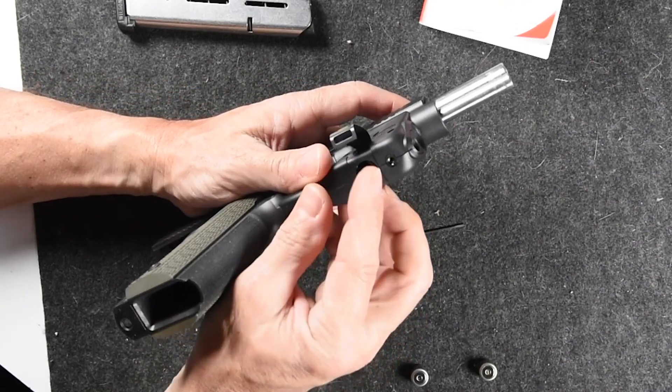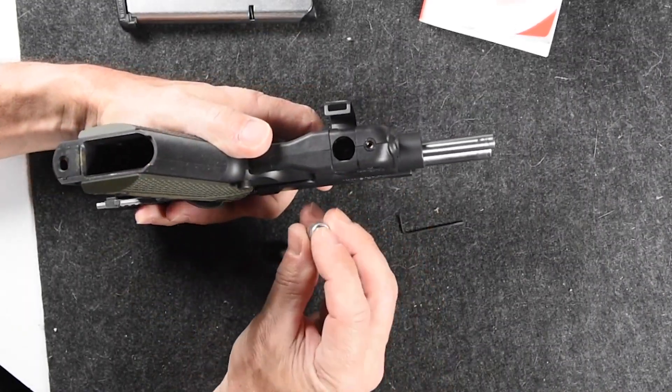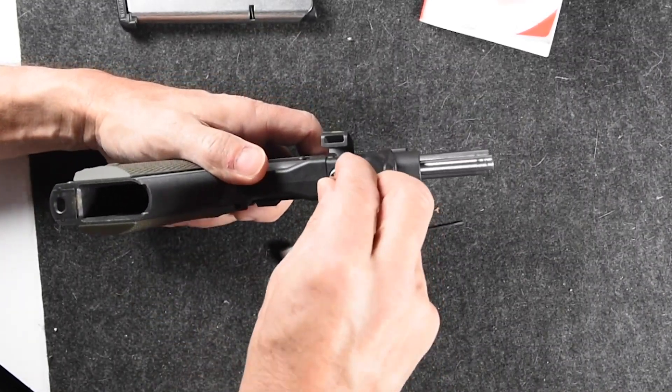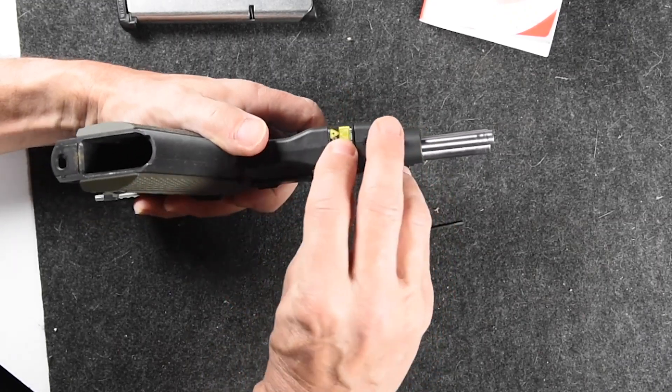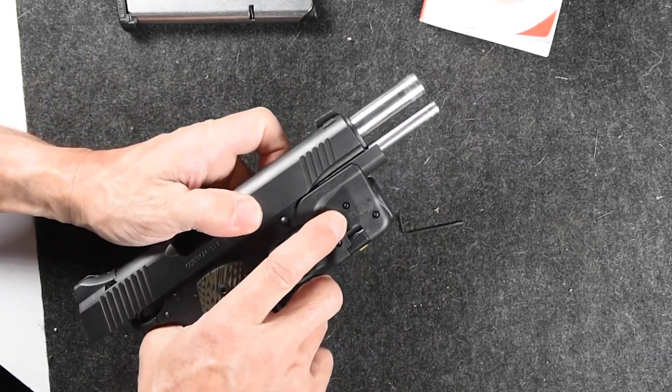I purposely didn't close the battery door yet, so we're going to drop these in negative side first — one, two — and then snap that door shut.